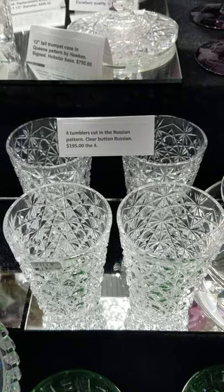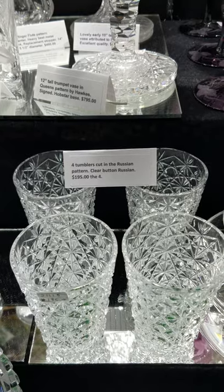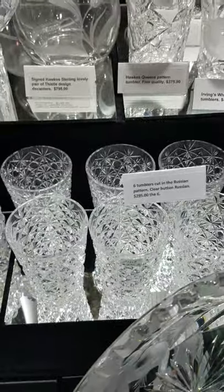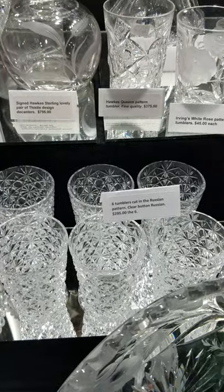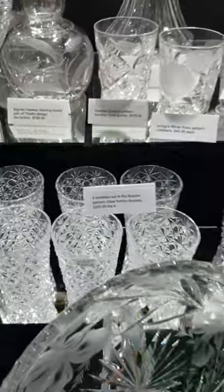Here's a set of four Russian pattern tumblers — clear button Russian — at $195 for the set of four. If you wanted a larger set, there's also a set of six at $295, and the two sets can be combined.